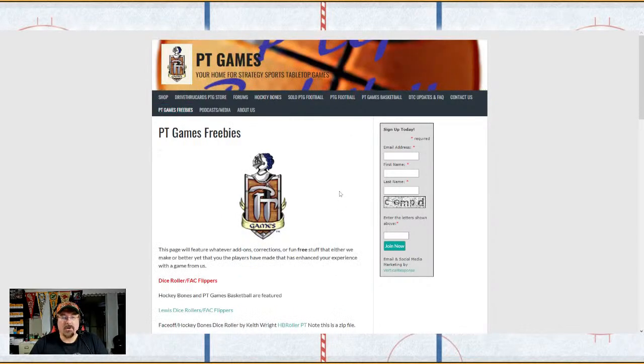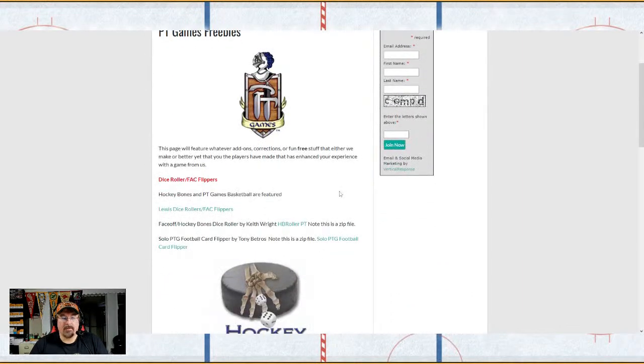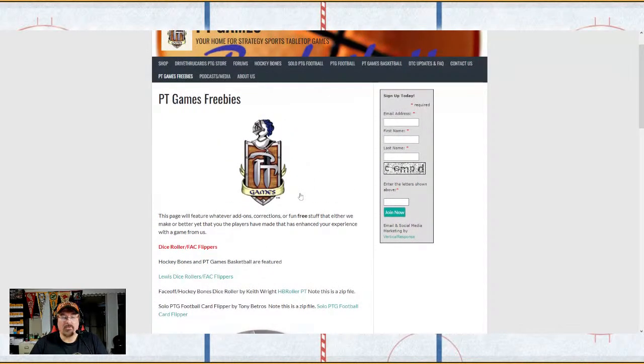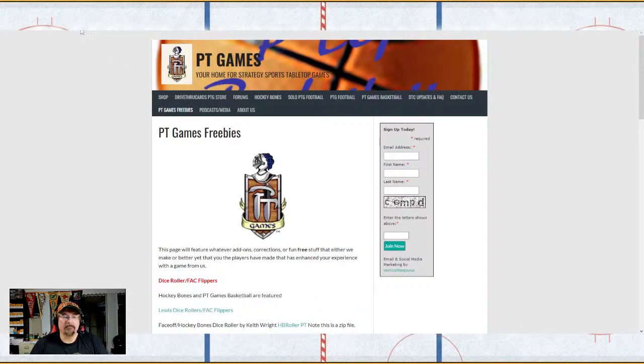On the main page, click on PT Games Freebies. It'll bring you to a page where under 'Dice Roller Fact Flippers' you'll get the Face-Off Hockey Bones Dice Roller by Keith Wright — it's called HB Roller PT. It's a zip file that unzips the helper as well as a Word doc showing you how to use it.